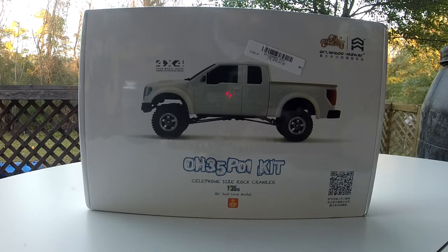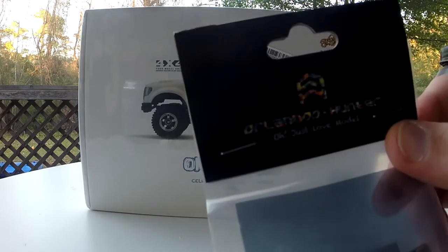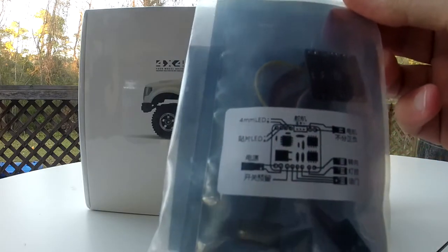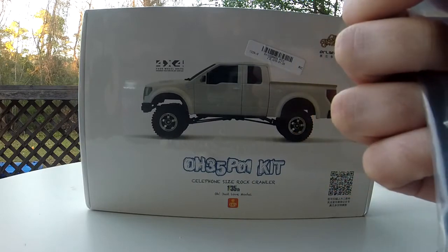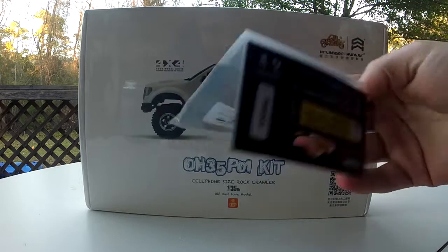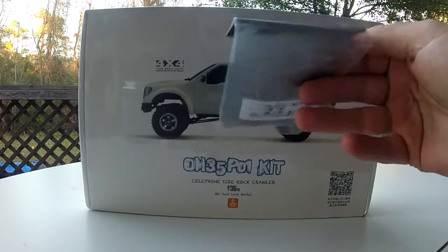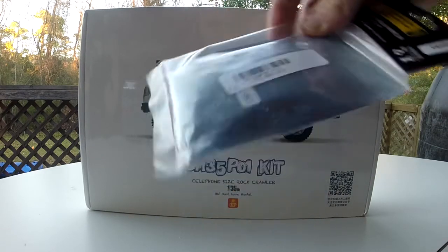It's just a tiny version of a real 1/10 scale crawler truck — a Ford. I ordered some accessories along with it. This is a little micro speed control — it has LED lighting for front and rear lights. I think it was around $10; when you buy the truck it may be a little less, but hopefully it works well.